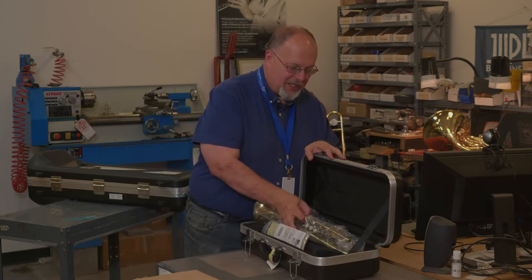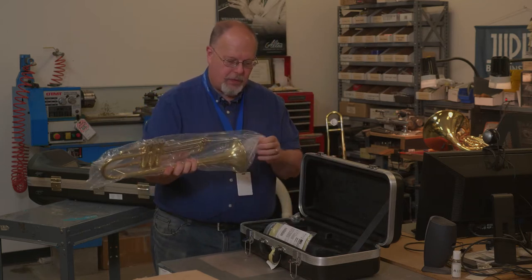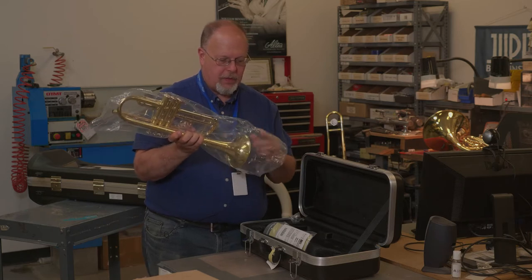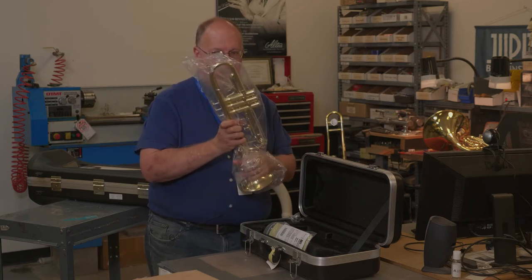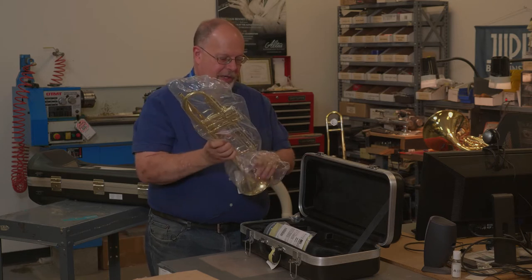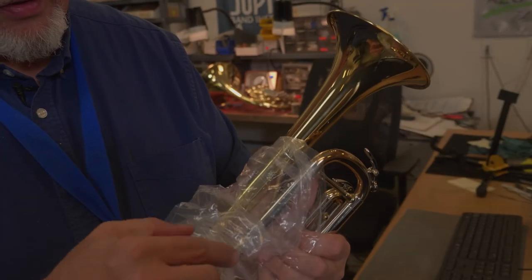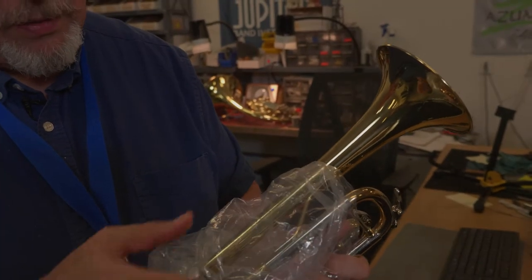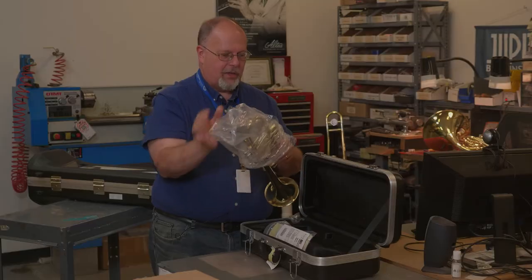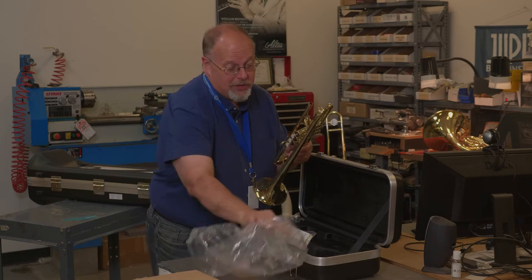We're going to take the plastic off. Be very careful, because sometimes it gets a little bit stuck on some of the equipment. Be careful of the hooks — the plastic will get caught on the hooks and the valves. If it doesn't come off too easily, don't force it. Just take your time.